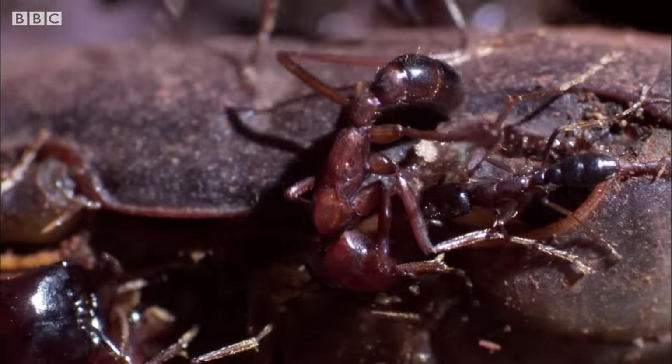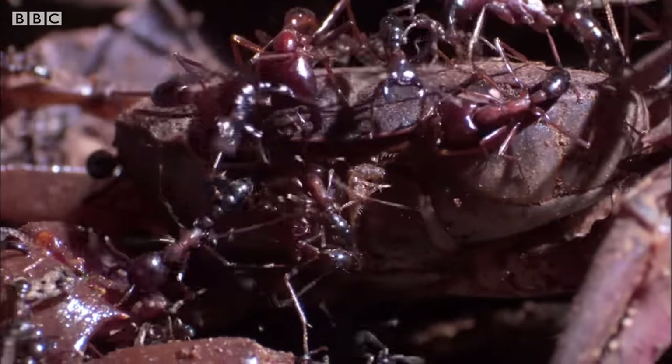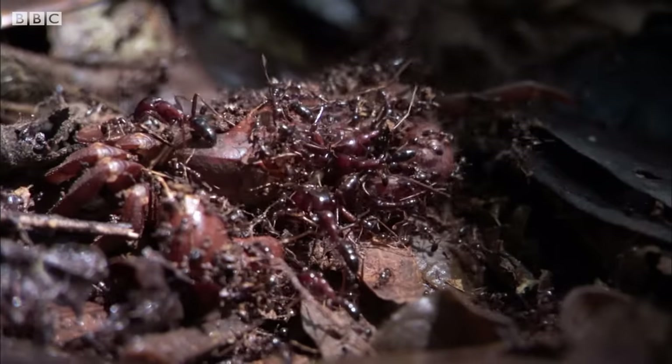The ants are dwarfed by the crab. Yet with so many attacking at one time, even a fully armoured crab doesn't stand a chance. Ants eat from inside out.